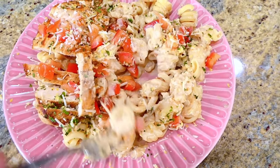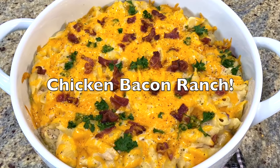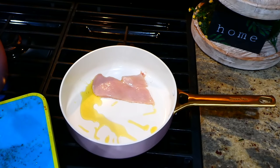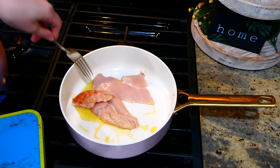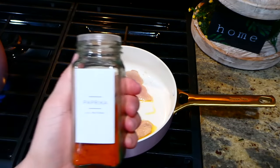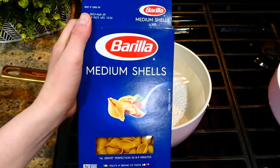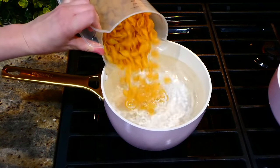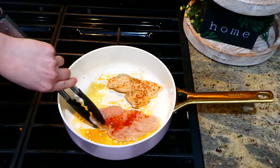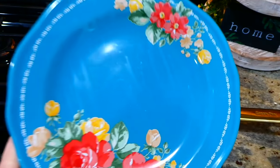This chicken bacon ranch casserole is such a nice warm and cozy meal. To get it started, I have a tablespoon of hot olive oil in my pan, then added one chicken breast sliced in half. Season it with salt, pepper, onion powder, garlic powder, and paprika, and just cook this chicken through. Over to my pot of boiling water, I'm adding four cups of medium pasta shells.